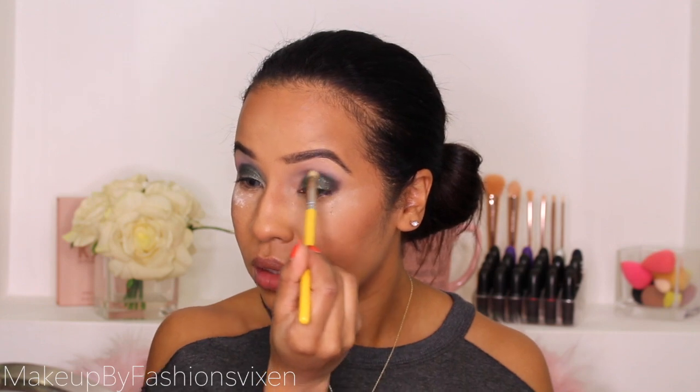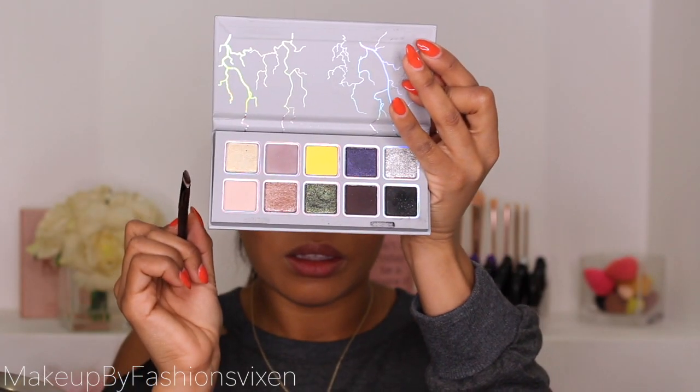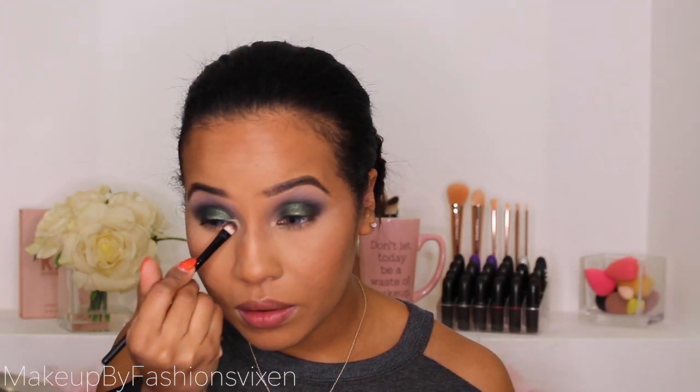I'm going in with Stargaze right here to give a smoky look. It looks pretty intense. I'll pick up a blending brush to blend it out, but there is literally so much fallout from this palette — everywhere. I'm picking up a flat shader brush and going into Sweet Storm for the tear duct — it is so pigmented.